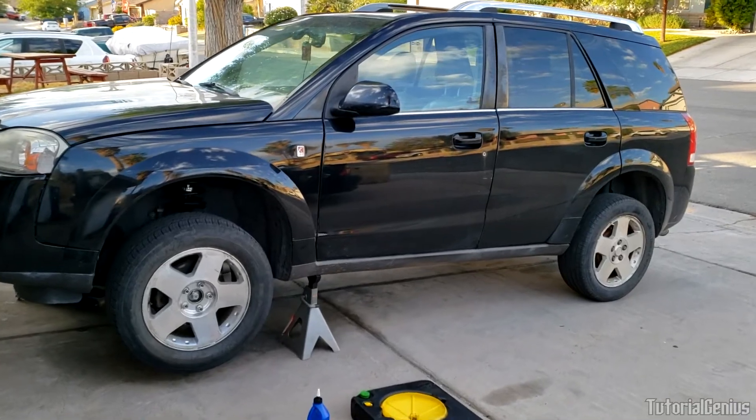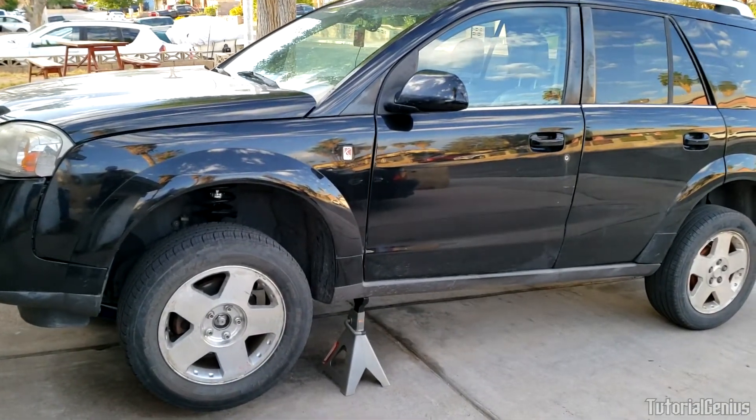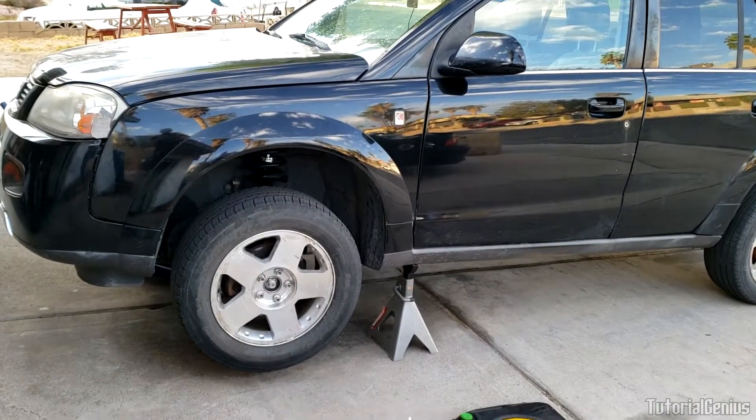Okay, enough background — let's get going. Place the car on jack stands or ramps, engage the parking brake, and shake the car to make sure it's secure before you climb underneath.